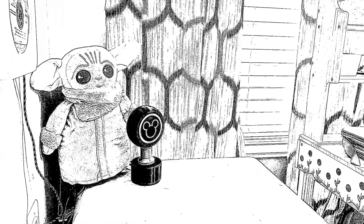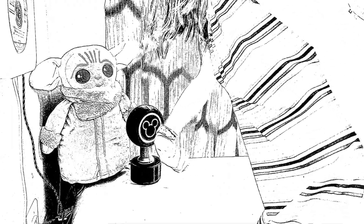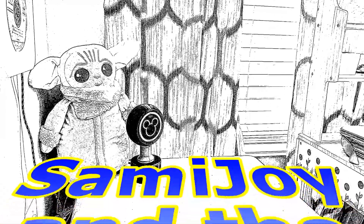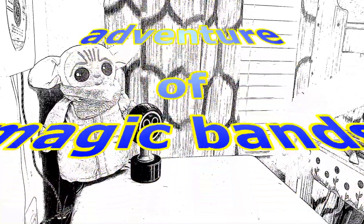At Disney World they have these wonderful magic bands, but after you leave the park, they're useless. So the girls wanted to make one for home — what we are calling Sammy Joy and the Adventure of Magic Bands.